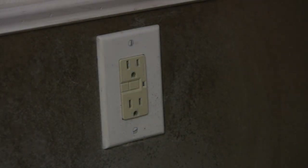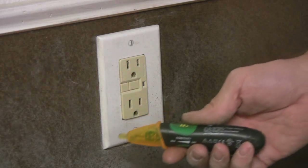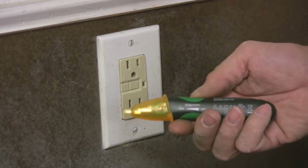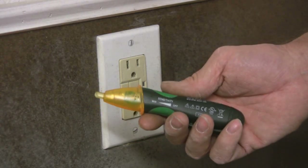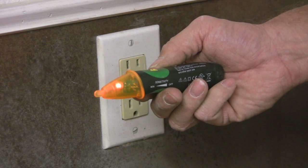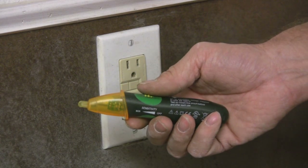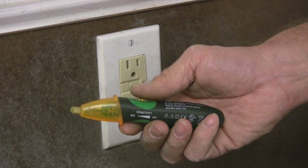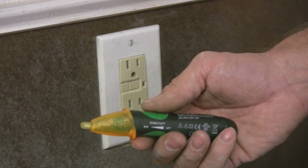Some of the testing methods that are used — one of the things I'm going to say right off the bat: I know a lot of people believe in these testers, and they are good testers, they serve their purposes, but there are too many things involved with these. This one goes from 5 to 1000 volts AC, so the slightest bit of voltage — like a bleed-through from a dimmer or something like that — can actually give you a false reading.